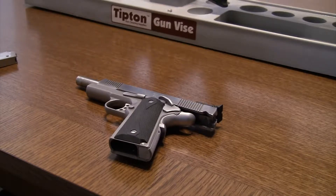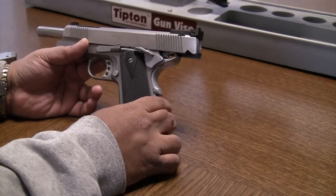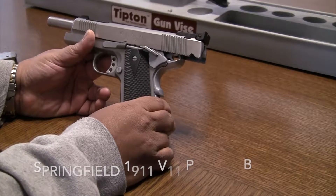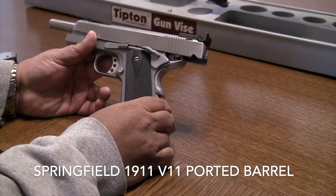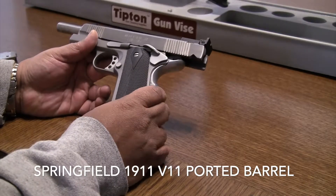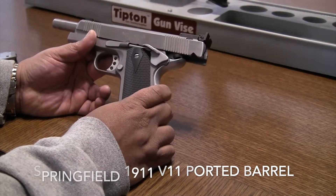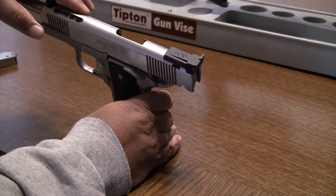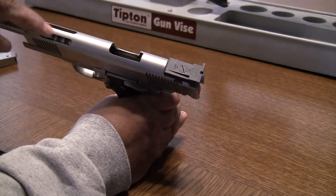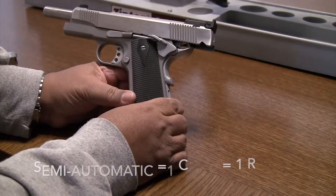Number one, let me start off with the concept of what a semi-automatic firearm is. This handgun here is a Springfield Armory variant of a 1911 — basically a stainless steel upper and lower. It's very heavy and pretty old, called the V11 version, where you have slits cut on top for gases to be released from the barrel. This is a semi-automatic.